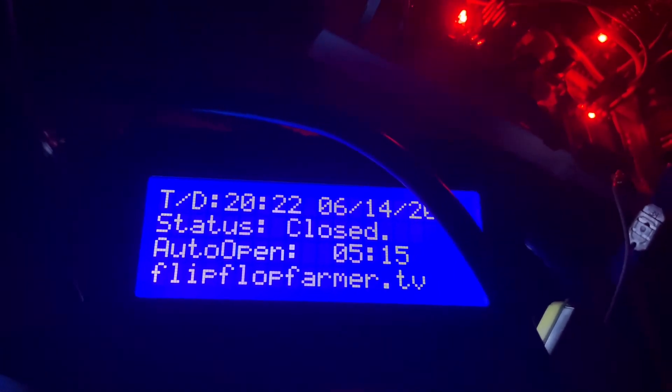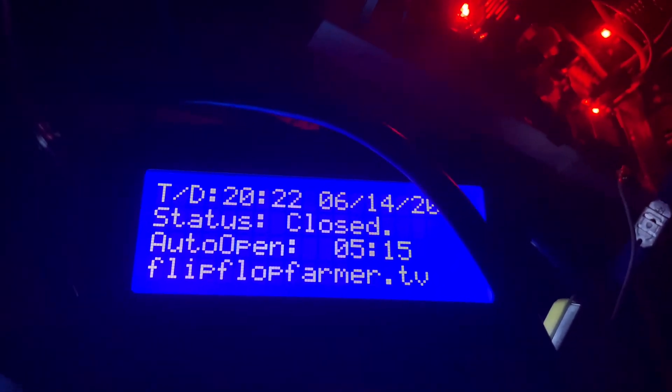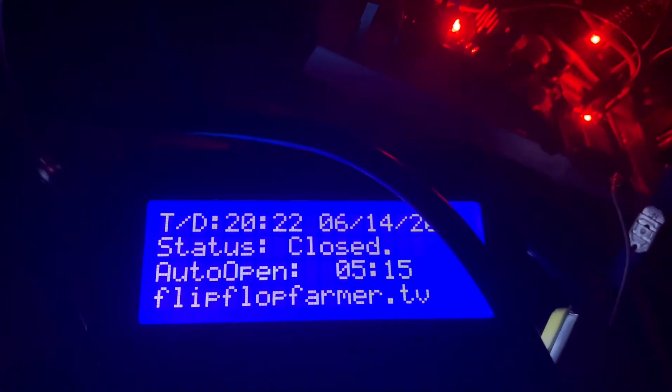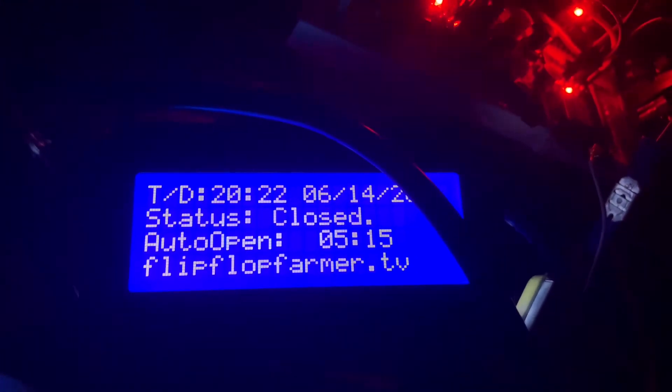And there we go. So tomorrow at 5:15 a.m., that's the next action, and it will auto-open unless I choose to manually open it. So there you go — it all works. Have a great night.